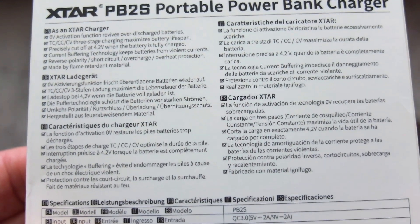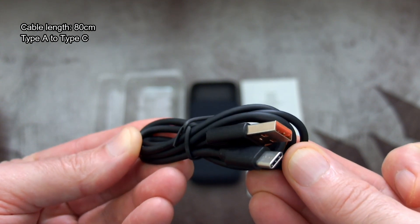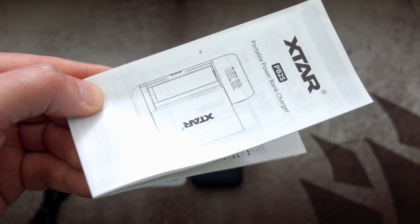Charging speeds are specified on the unit. With Quick Charge you can charge each slot at 2 amps maximum. The supply cable is around 80 centimeters in length — it's Type-A to Type-C — and a user guide is included, which I'll scan and put up on screen a bit later.